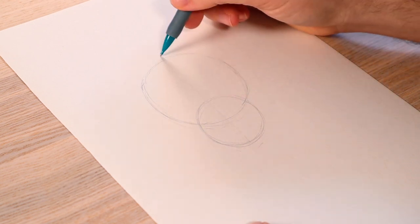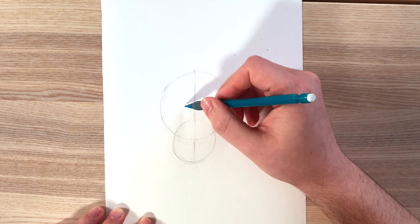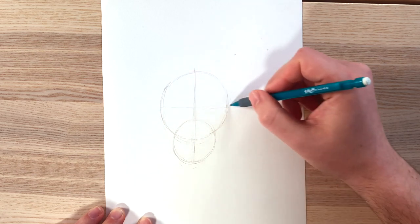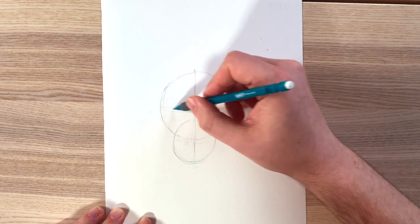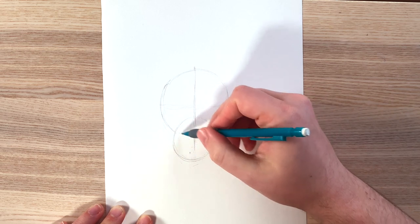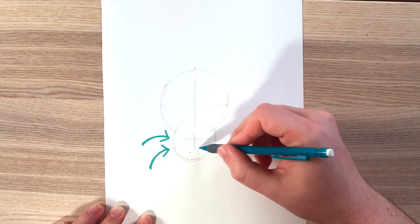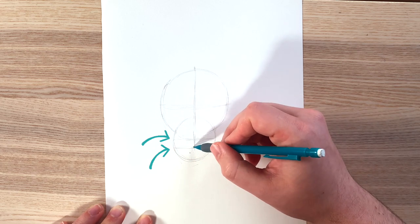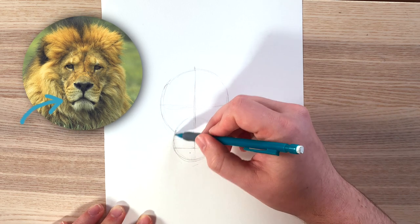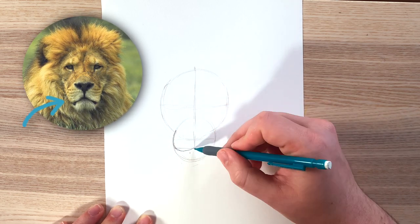Make a line from the bottom to the top, straight up the middle. This will help us get all our details even on his face. In the larger circle, draw a horizontal line halfway through it, cutting it in half. This line will help us place his eyes. In the smaller circle, draw a horizontal line cutting it in half. Then between that line and the bottom, draw another line. This is where you'll draw the mouth. The area around the lion's mouth is called a muzzle. Make two curved lines meeting in the center. Use a photo for reference if you need it.